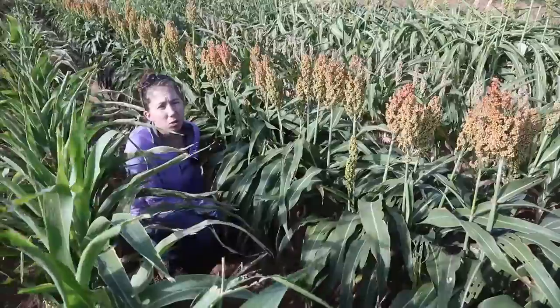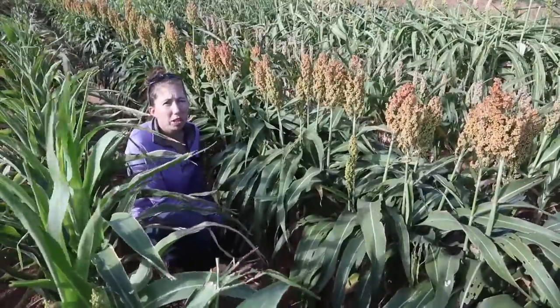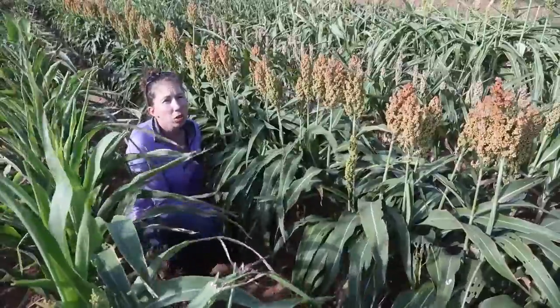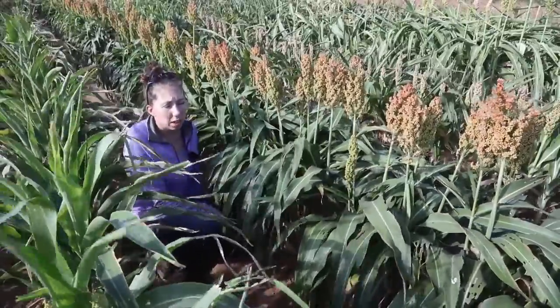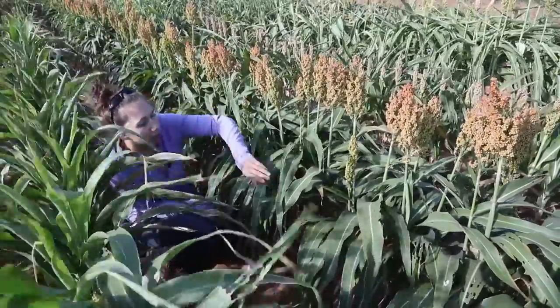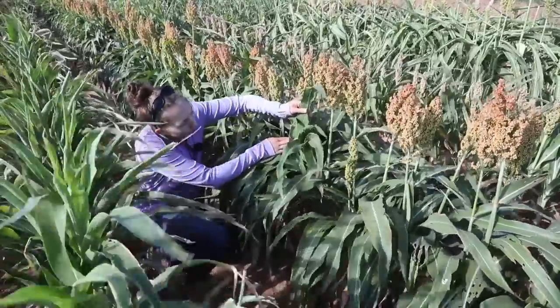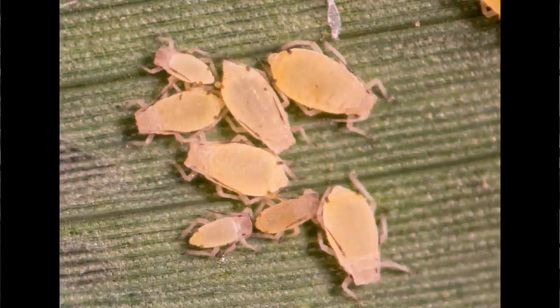Aphids are really small insects that use their piercing-sucking mouthparts to suck plant juices on the undersides of leaves, and this is where you're going to find their colonies. So when you're scouting for aphids, one way to do it is to get down on the ground and lift up the leaves and look underneath. You can see here that we have some small aphid colonies forming on the undersides of leaves.